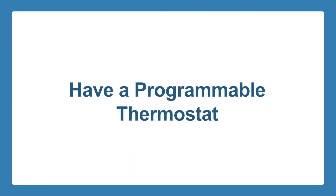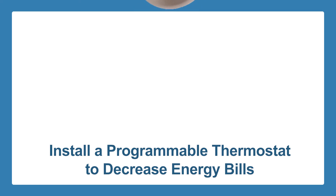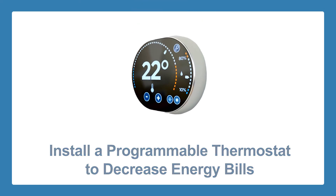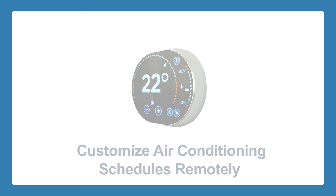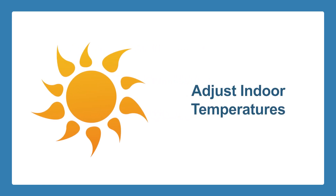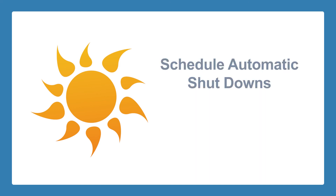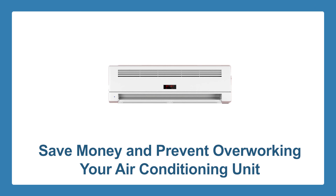Have a programmable thermostat. If you want to see positive changes in your energy bill, one of the best things you can do is install a programmable thermostat. Newer technologies make it possible for you to customize the air conditioning schedule in your home even when you're out. Depending on the kind of weather, as well as your personal schedule, you can adjust the temperature inside your house. If you're going to be out for a while, you can schedule your unit to turn off automatically or allow the indoor temperature to rise a bit. This can both help you save money and prevent your air conditioning unit from working too hard during the hottest months.